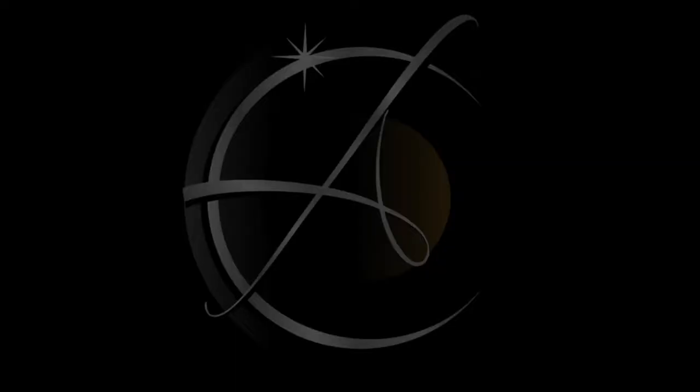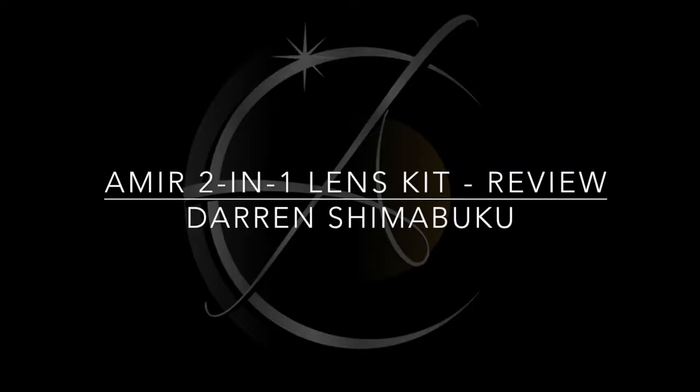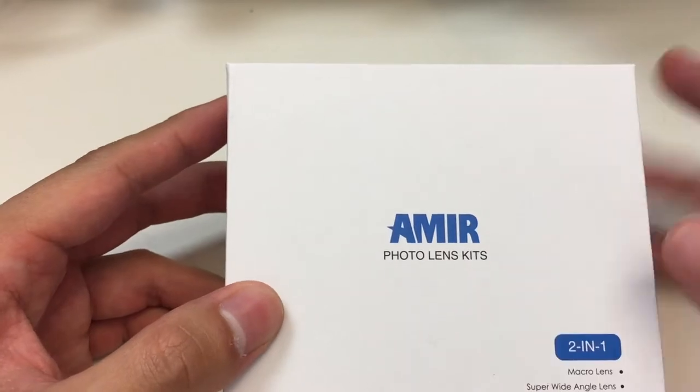What's up guys, so in today's video I just want to talk about the Amir clip-on 2-in-1 lens kit for your mobile phone. Full disclosure: Amir has sent me this lens to do a review, however I will not be biased towards Amir just because of it. Thank you very much Amir for sending me this lens — my opinion in this video will always be my opinion. So let's get started.